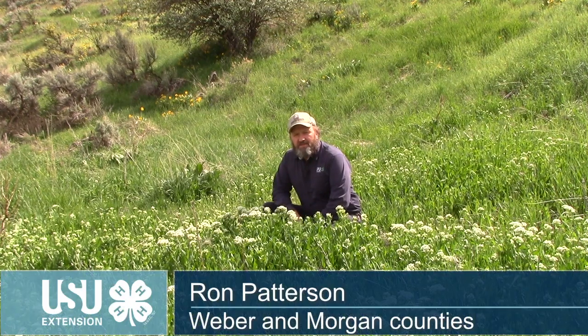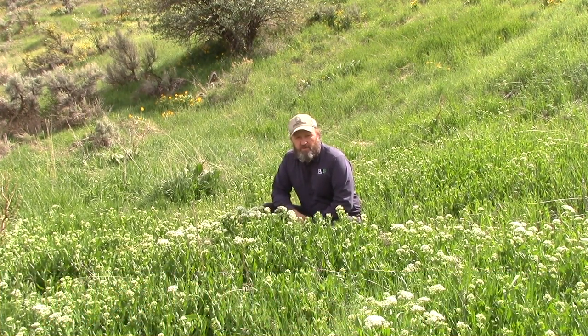I'm Ron Patterson with Utah State University Extension in Weber and Morgan Counties. Weeds do not recognize property boundaries and really are everybody's problem. Today's Weed Warrior topic is White Top or Hoary Cress.